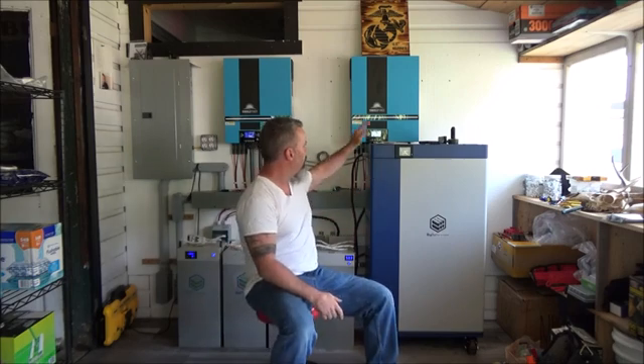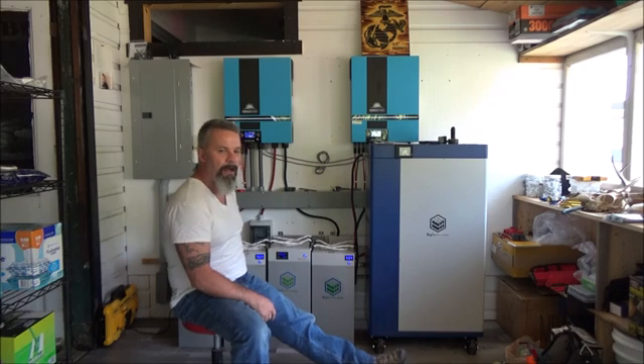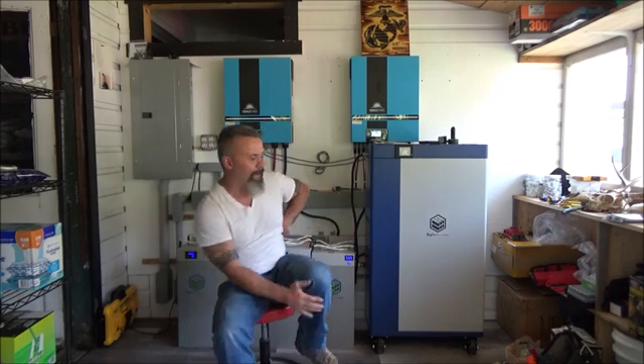Good evening, YouTube friends and family. We are back with some solar upgrades. I got a new Kong Elite Max by Big Battery, accompanied with my four existing Husky batteries by Big Battery. It was very expensive, but I'm not a real solar-minded individual, so for me the benefit to these batteries is plug-and-play — I just plug them in, they have the BMS built in, and it kind of takes care of itself.